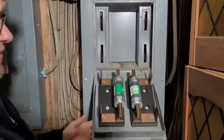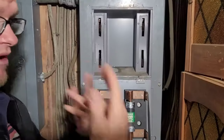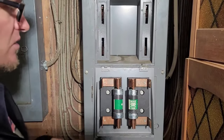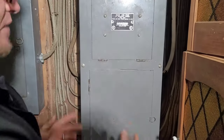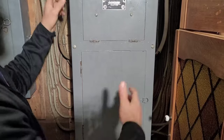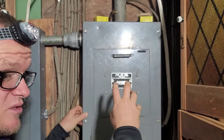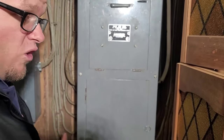We see this where you do the pull-out — this pulls out and disconnects the power. I've already verified, and you're going to want to verify with at least two forms and make sure that the power's off. What's very interesting about this one is that when you take this cover out, it disengages those fuses. So every time you take the cover off, it turns the whole power off to the whole house.